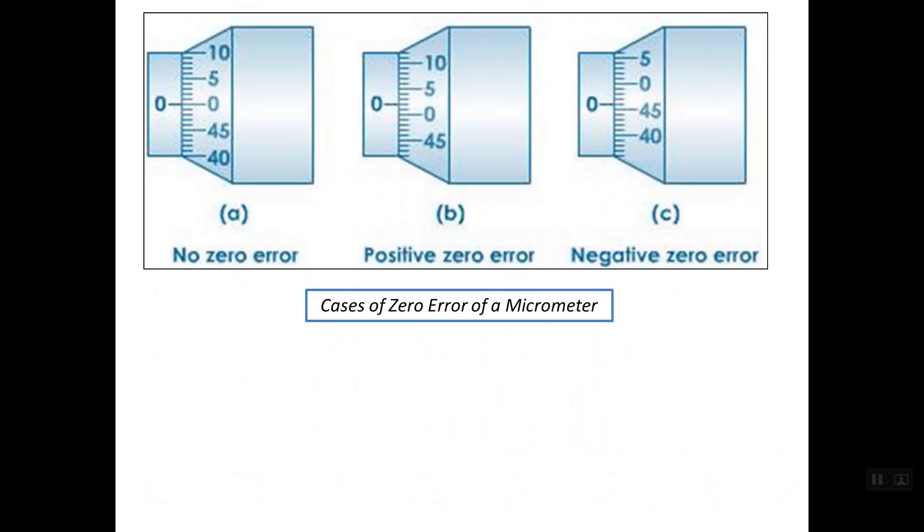There are three cases for any zero error. In case A, there is no zero error at all, simply because the index line or the reference line on the sleeve lines up with mark zero on the thimble scale. In case B, the zero line on the thimble scale is below the reference line on the sleeve, so in this case we have a positive zero error.